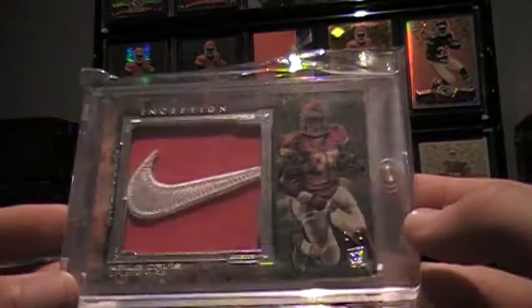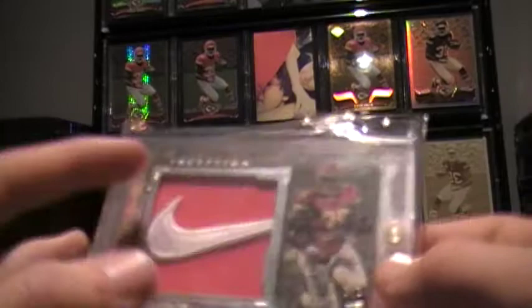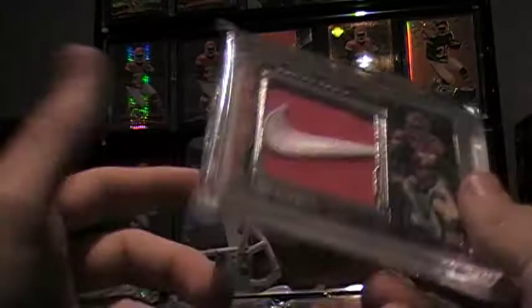Here's one of the big boys — a one-of-one Nike patch. The background looks like black. I've seen them with Nike logos, and this is one of the more perfect Nike logo placements I've seen. It's just perfect, right in the middle. I saw one that was literally off-angle, which is just not very good placing. When you sit back and look at this one, it's just perfect.